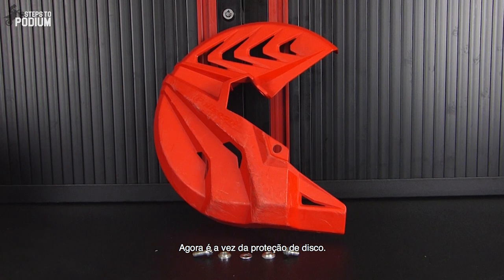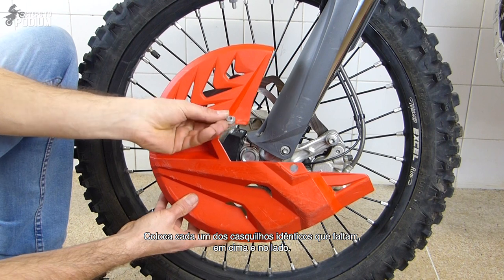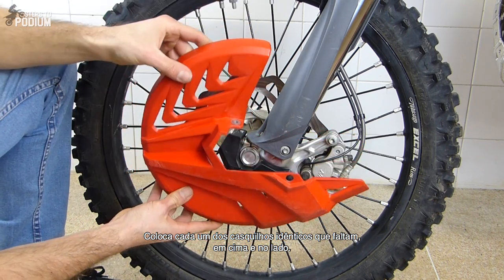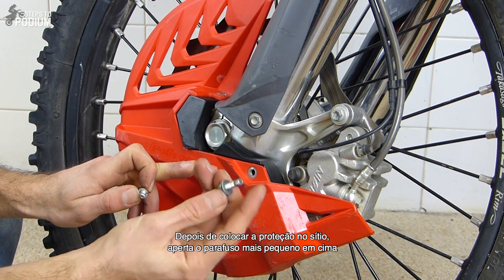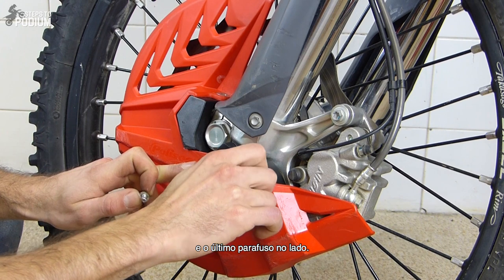Now to the disc guard. Installing it couldn't be easier. Place each of the two remaining and identical bushings on top and on the side. After positioning the brake disc guard in place, screw the smallest bolt on top and the remaining bolt on the side of the disc guard.